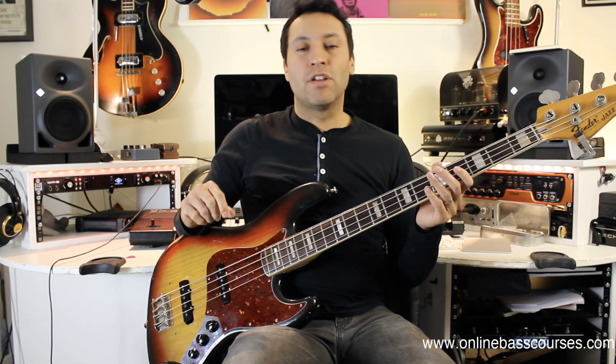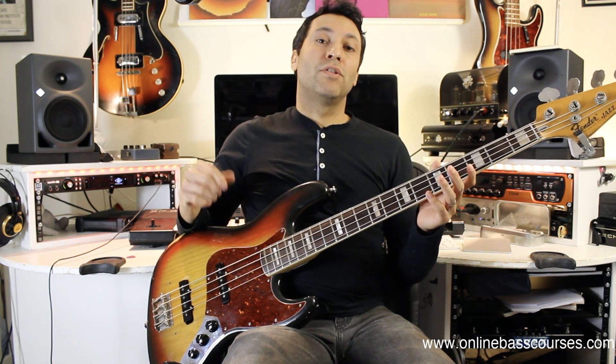Hi there, Dan from OnlineBassCourses.com. Hope you're doing well. This is the fifth bass line I'm doing in a little mini series on how to write bass lines. I've done a pop one, a reggae one, a hip-hop and a rock bass line. So today I'm going to do a 12-8 based on a Stevie Wonder kind of style.